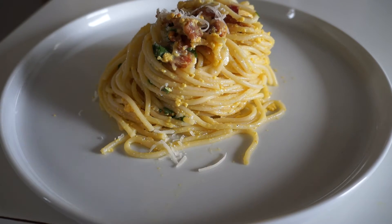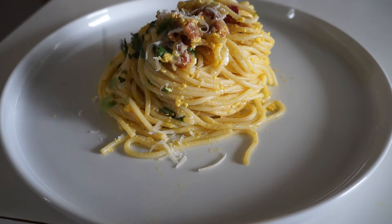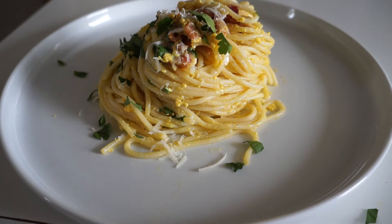Spaghetti carbonara is a quick, rich, and impressive meal that requires preparation, good timing, and heat control.